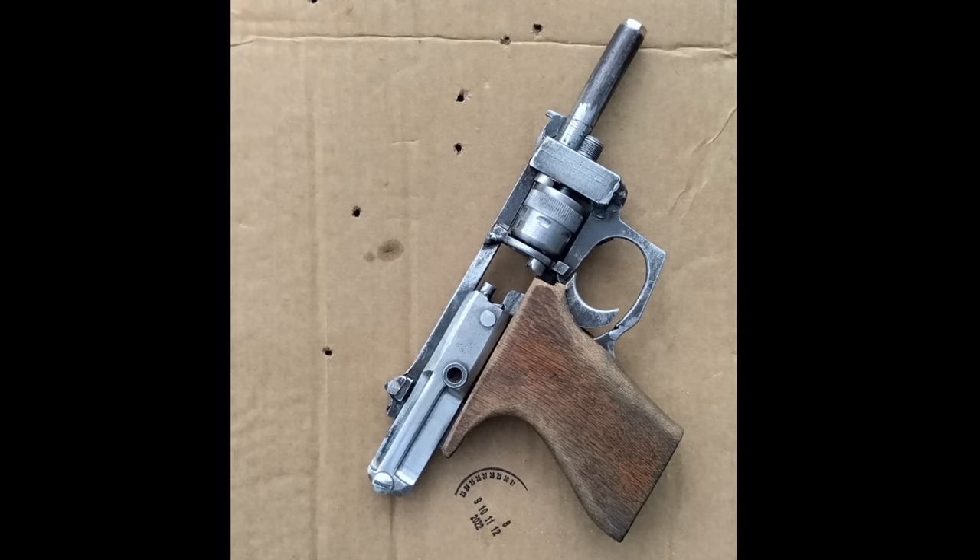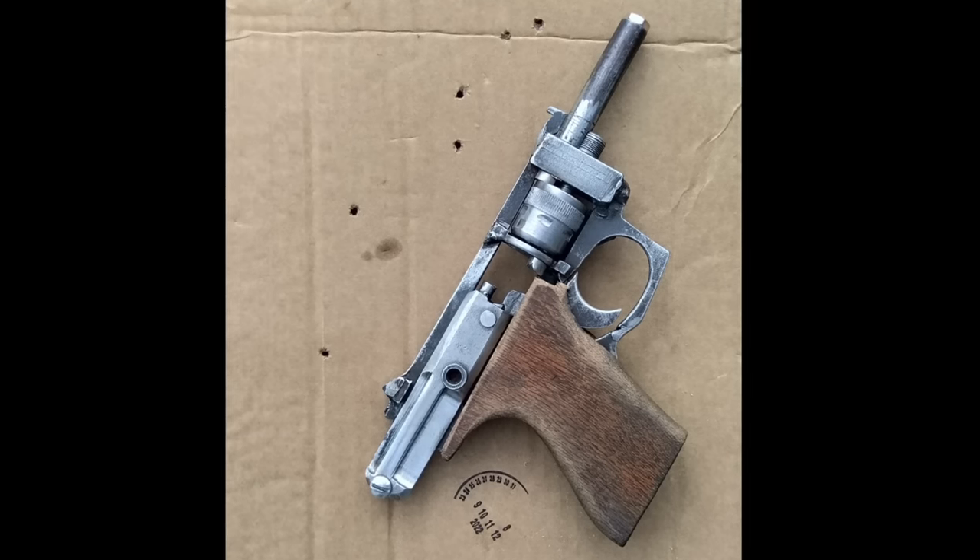Howdy, Mark Serbu, Gun Designer Gun Nut! I've got a really quick one, but a really cool one for you today.